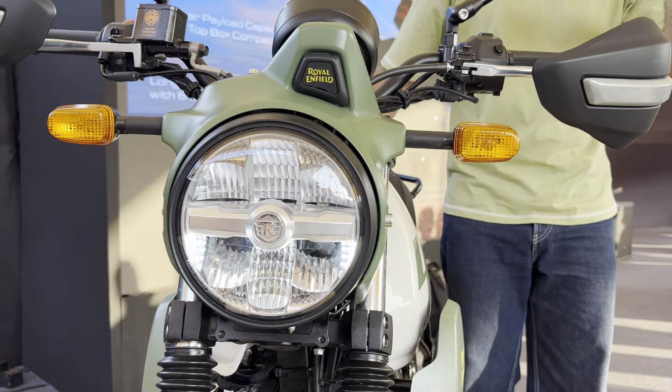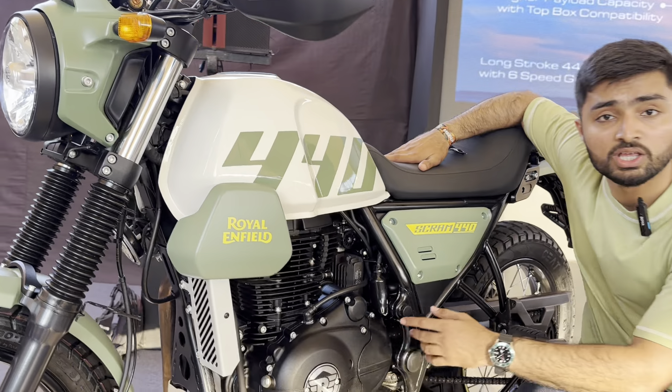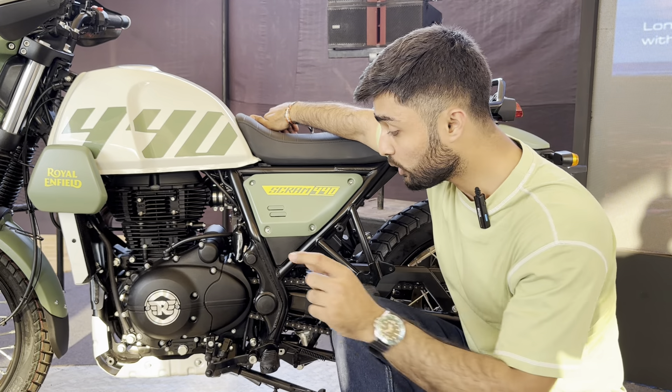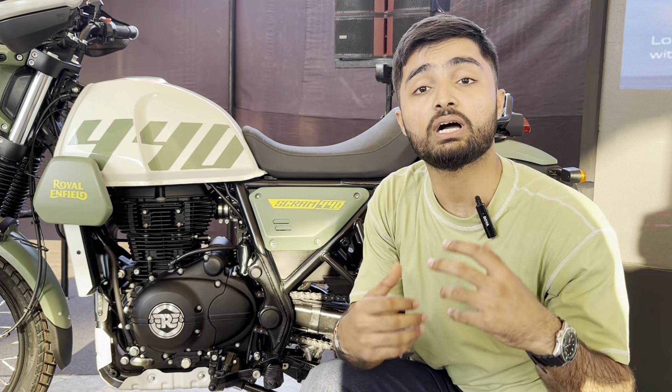But the most significant change on the Scram 440 is this engine. This is a 443cc LS motor, single cylinder, and makes 25.4bhp and 34Nm of torque, and also gets a six-speed gearbox. Essentially, what it should translate to is better highway riding capabilities, more grunt in the higher range, and overall better legs for touring.